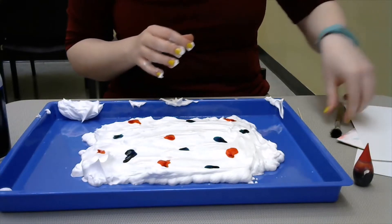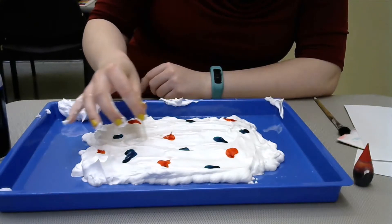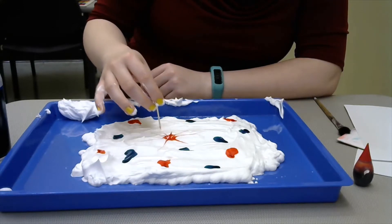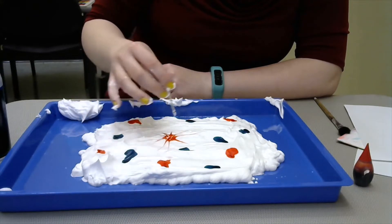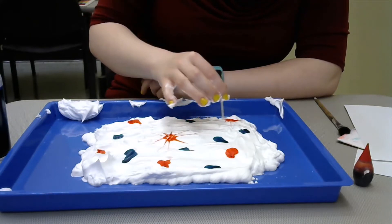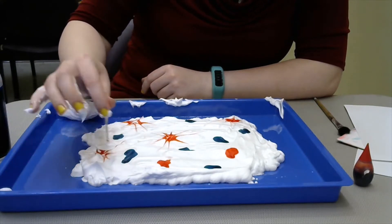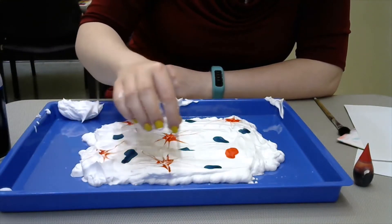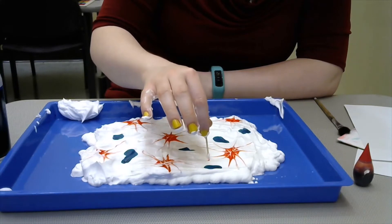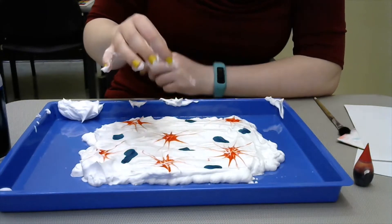From here, you're going to take your paintbrush or toothpick and kind of start making the burst effect. You start at the center of your circle of paint or coloring and kind of just extend outwards, and you'll do that for all of your paint splotches. I should mention that you don't need to dig deep into the shaving cream — you just need to lightly brush the top, because that's where all your paint is.